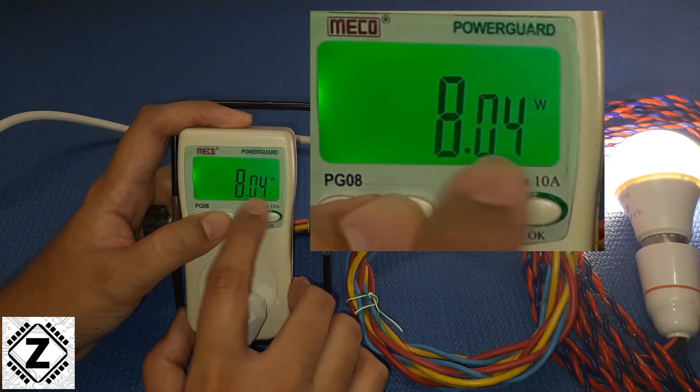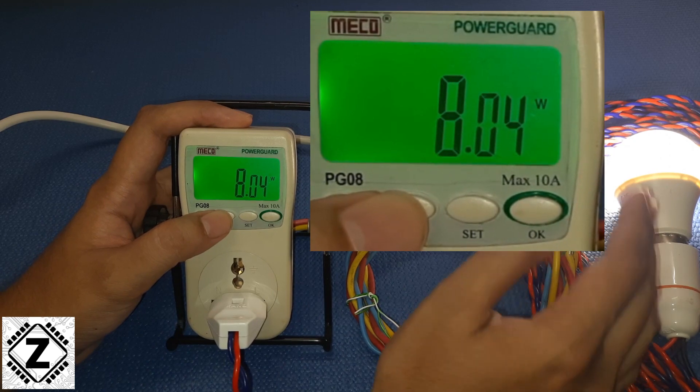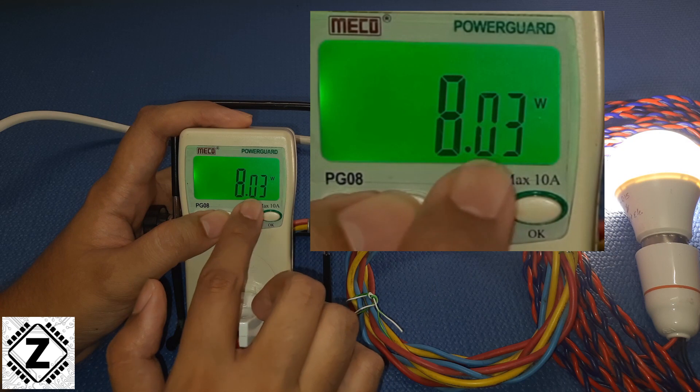The first display, as we can see over here, is wattage — that is the watt consumption of this LED bulb. You can connect any other appliances and it will start showing the power consumption figures.